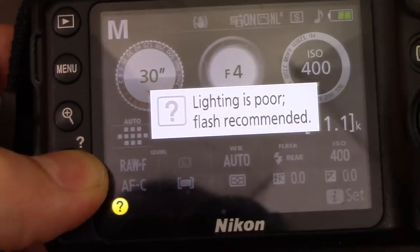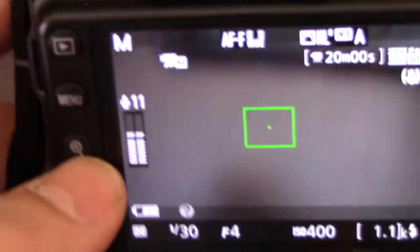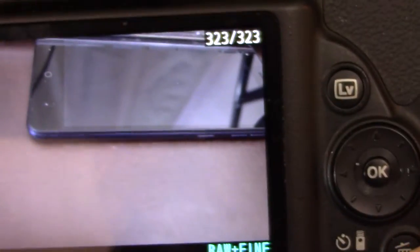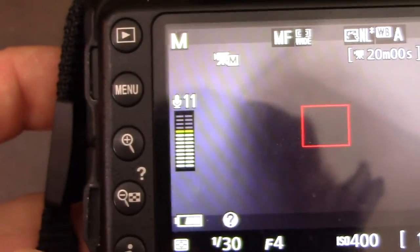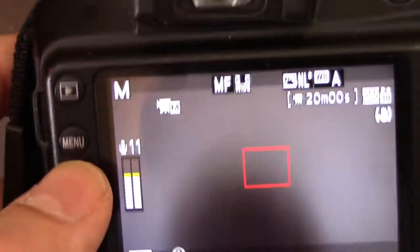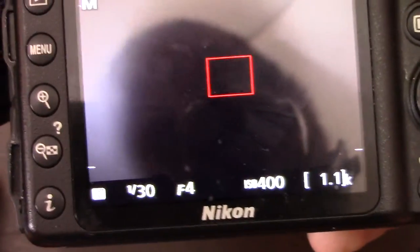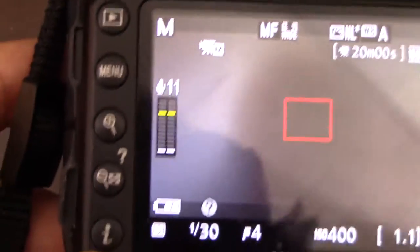If you press minus, it'll say lighting is poor, flash recommended. You can also use plus. I can zoom in like this — that is the best way to try and focus on an image when using manual. As you can see I focused manually and then took the shot. You can zoom in on the image, or press info to get more info — I just turned off all the info and you can turn it back on.